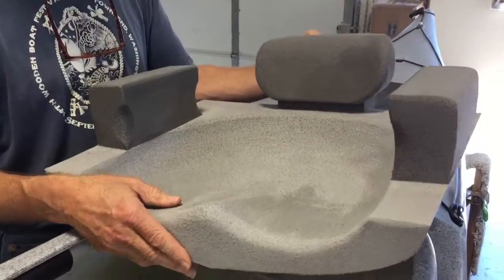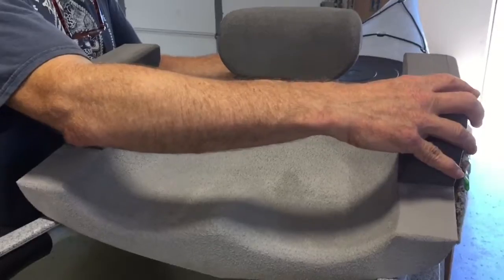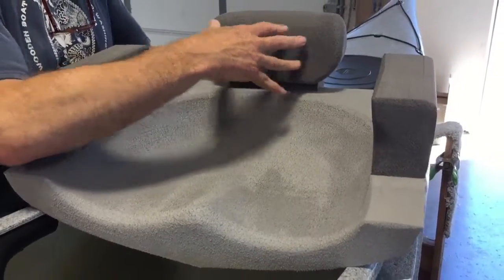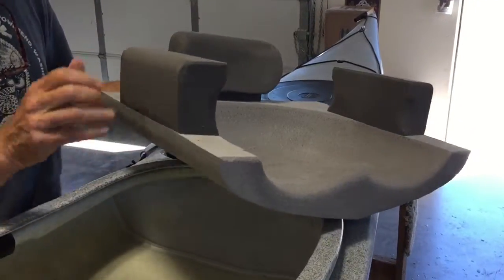The Redfish seat consists of four parts: the seat bottom, the hip pads, the seat back, and the seat back pedestal. To install this in your boat, simply slide the seat under.